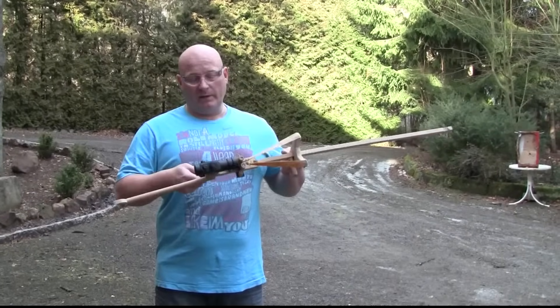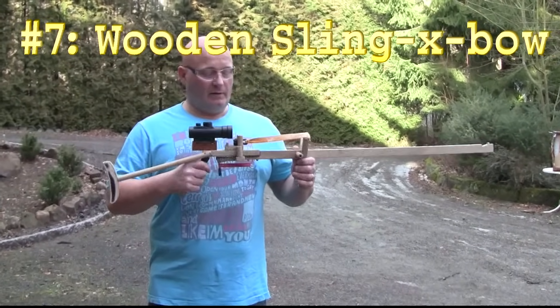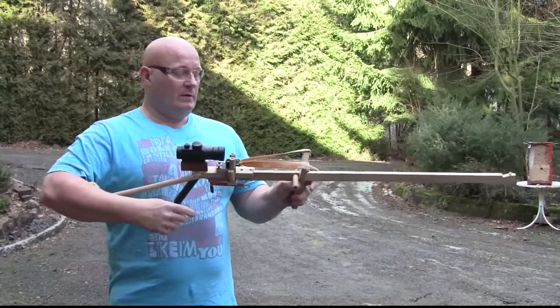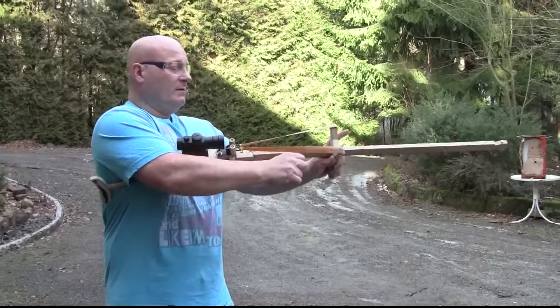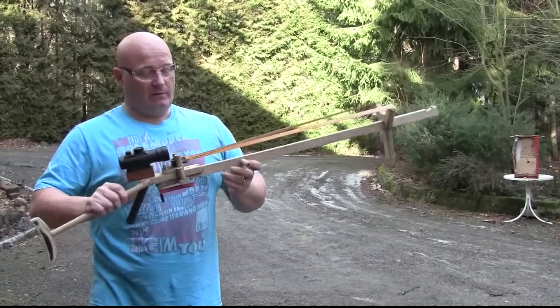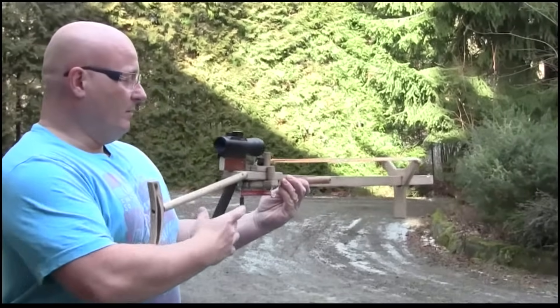So this is one that you can make at home — I have a nice tutorial. It's entirely made from wood and standard screws, so you don't need expensive machinery for it. And it has a sliding fork as well, and you can decide how far you want to draw it out. It has a notch at the far end and a red dot sight.